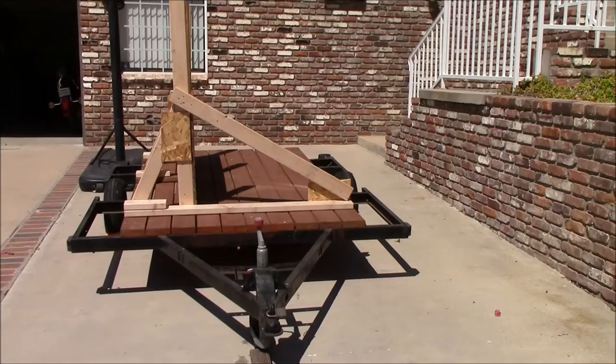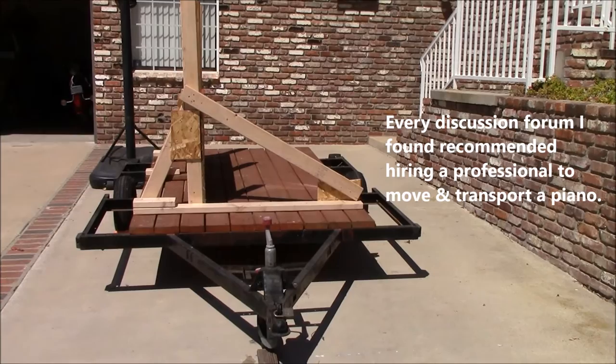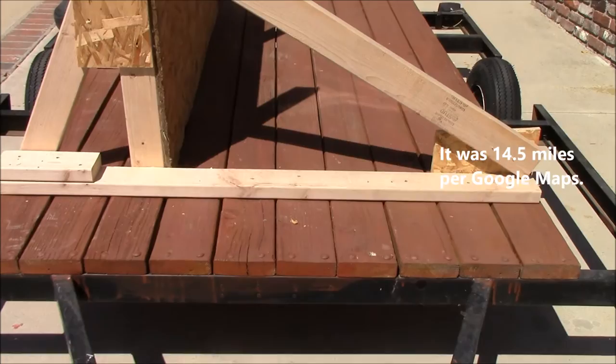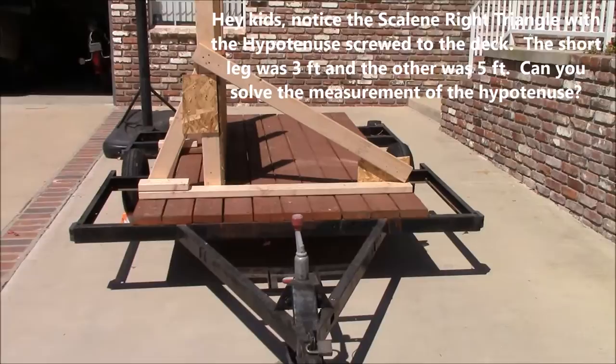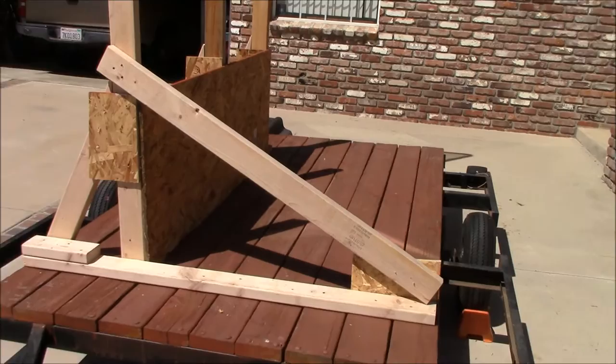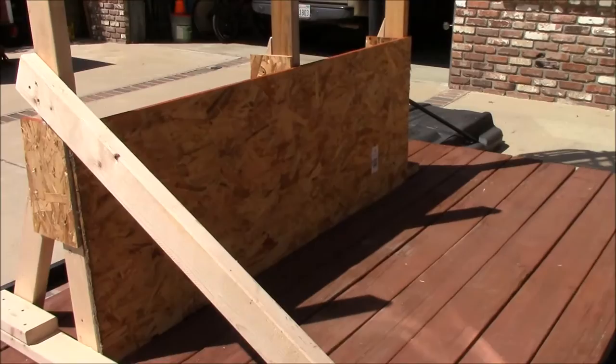I used a bunch of two-by-fours and some scrap OSB that I had laying around the house, plus decking screws, and I built a brace because I'm going to have to transport the piano 12 to 15 miles on a freeway. The flatbed trailer I'm using is an old tent trailer that got moldy, so I converted it into a flatbed trailer using two-by-six planks bolted to the frame. I decided to provide a support on the left side of the trailer.